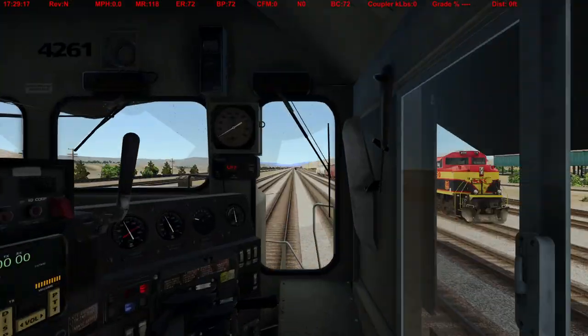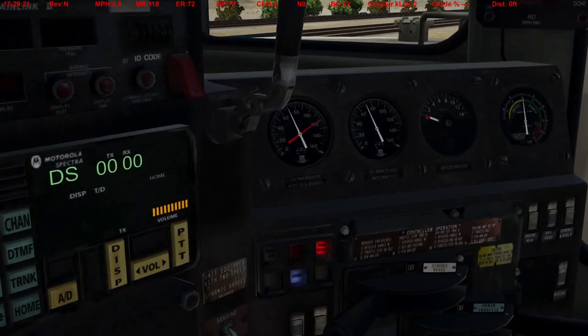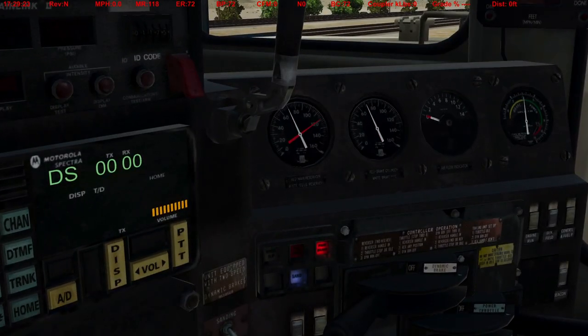Then for the standing locomotive test, you get up in the cab. The locomotive is by itself. You do essentially a Class 1 initial terminal but it's the locomotive by itself, and what you're doing is verifying the locomotive has zero leakage. The reason you want zero leakage is because you don't want it to be inadvertently applying the brakes on the rest of your train. There's also some more stuff — handbrake tests and all that sort of thing.